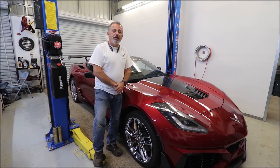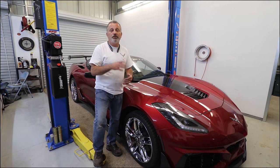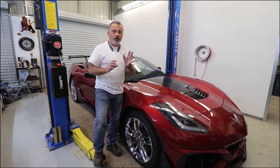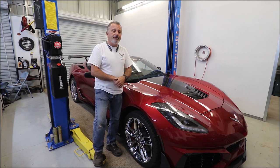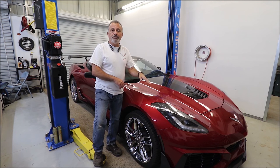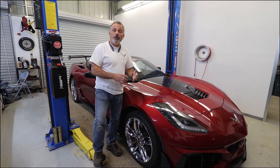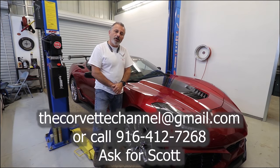I've actually offered people who are far away to say, hey, tell your body shop — don't do this, do this, don't do that — just to make sure they don't do any damage to the car. And people are saying, no, we just want you guys to do it. So if you guys are in need of any of this type of work being done, reach out to me. I'm going to get that information right here on the screen and we'll be happy to help you.